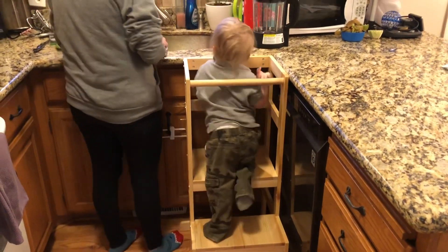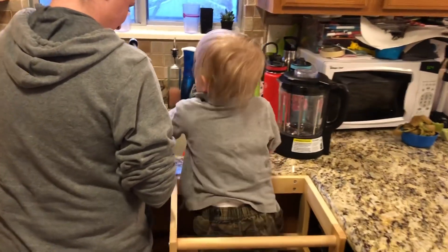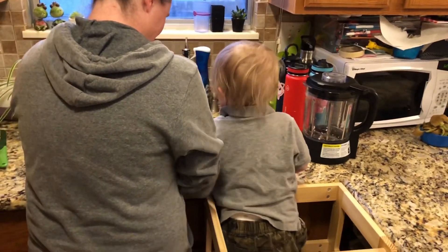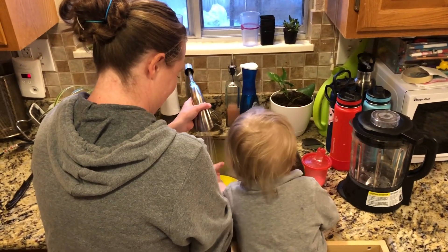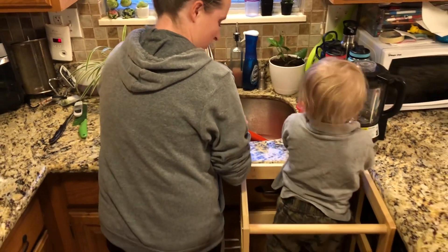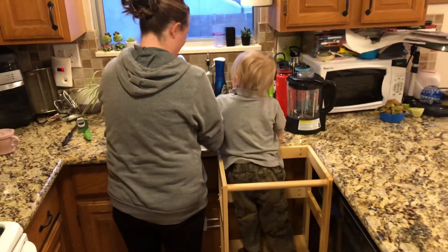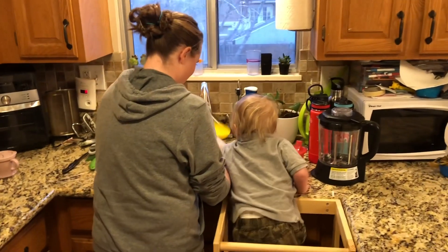Good job, such a big boy, come on! Do you want to wash your hands? Yeah, washing your hands so you can help me? Yeah, good job. You want to help me? Yeah, good job. Such a good helper.